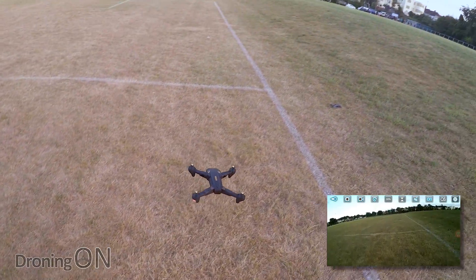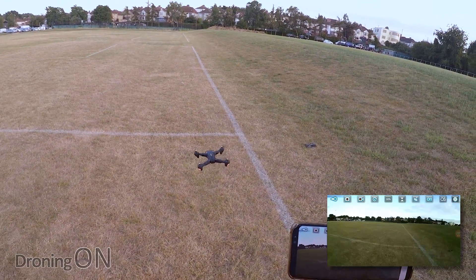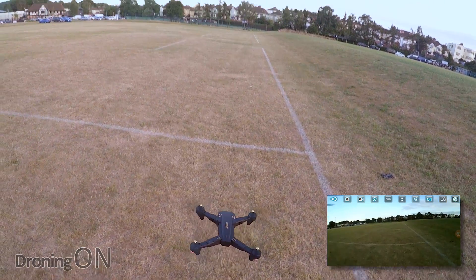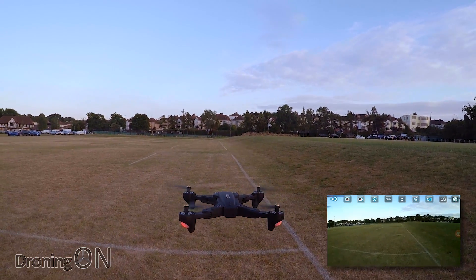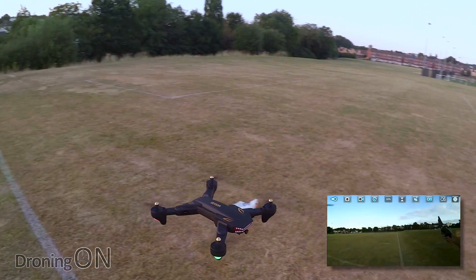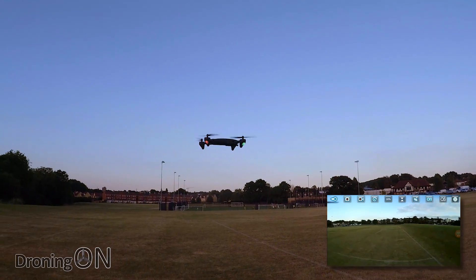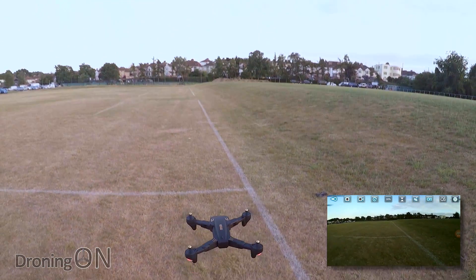Press the takeoff button and up it goes. You can see it's drifting slightly so I'm using the trimmer buttons until it hovers perfectly on the spot. There's a bit of an intermittent breeze but it's holding its position pretty well — hands off the controls and it looks lovely in the air. We've got 20 minutes of flight time apparently. It's very responsive on the transmitter with good analog sticks, and the altitude hold works well — push the drone down and it comes right back up; lift it up and it comes back down.